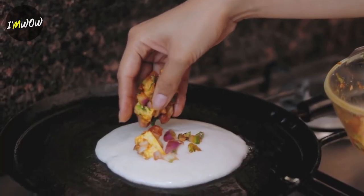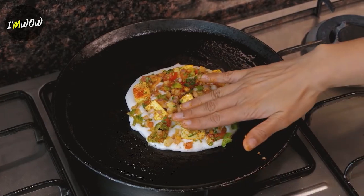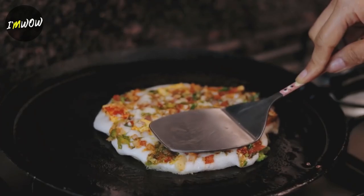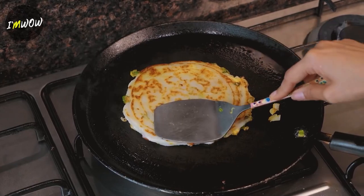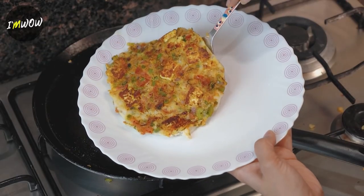Now we have the vegetables ready. Add them on the batter and gently press — don't press too much, just give a gentle press so that the vegetables don't come out. Put it on slow to medium flame. After cooking on one side, flip it to the other side, then put it on a plate.